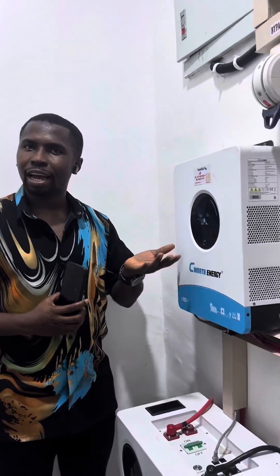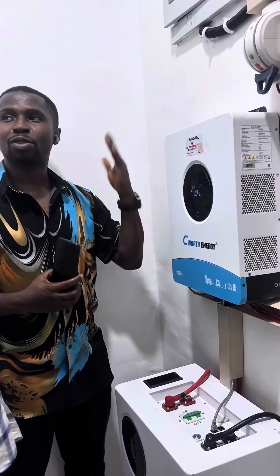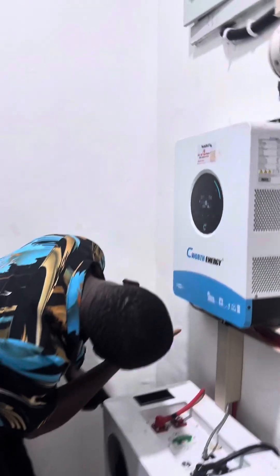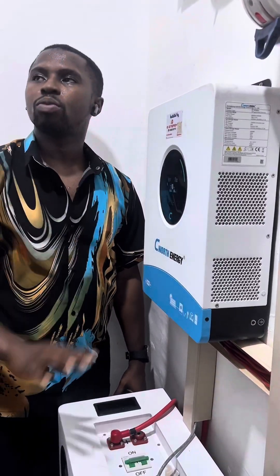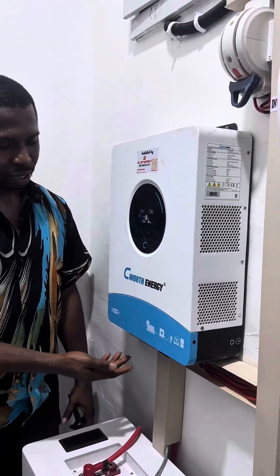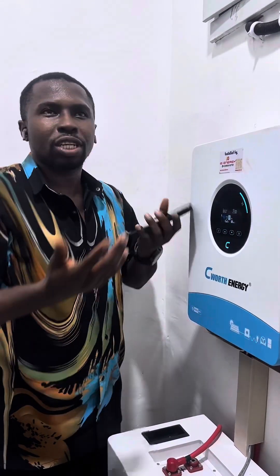We always want to keep the battery switch on. However, if the system is behaving unexpectedly — for example, it's not charging and you don't understand why — you may want to restart the system. The best way to restart is: turn off the battery first, then turn off the inverter. There's an on/off button for each. Once everything is off, to turn it back on go in the opposite direction — turn on the inverter first, then turn on the battery.